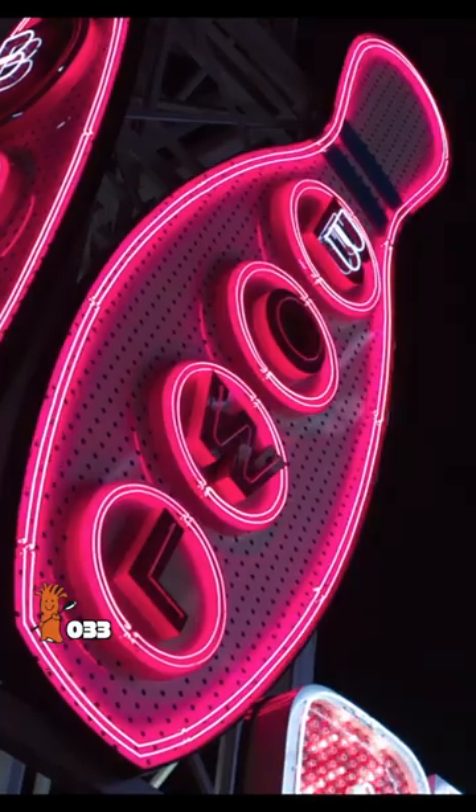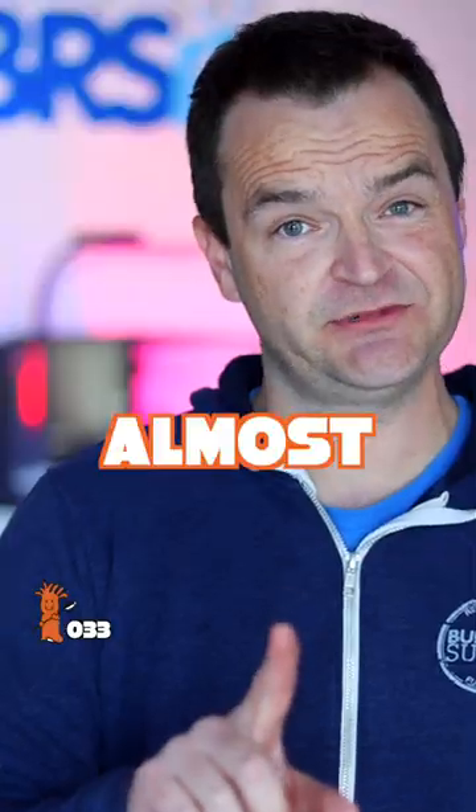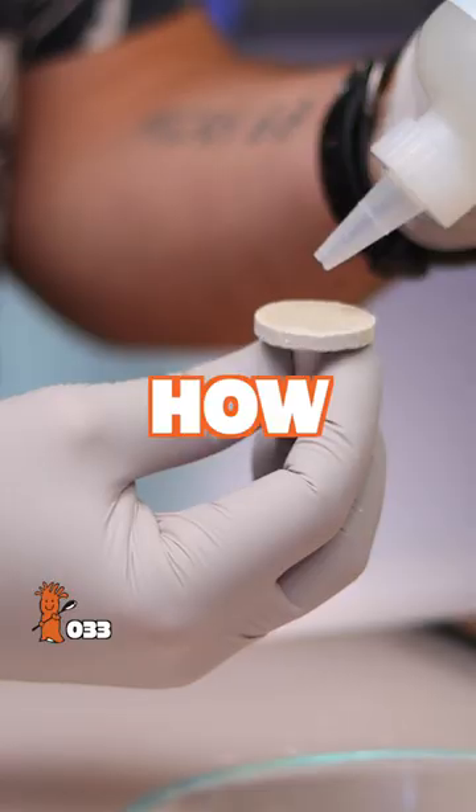I super glued my fingers together — it's almost as embarrassing as the bowling injury I suffered 20 years ago, almost. A frog spawn coral had detached from its frag plug, so it was a great time to film how to attach coral to a frag plug.